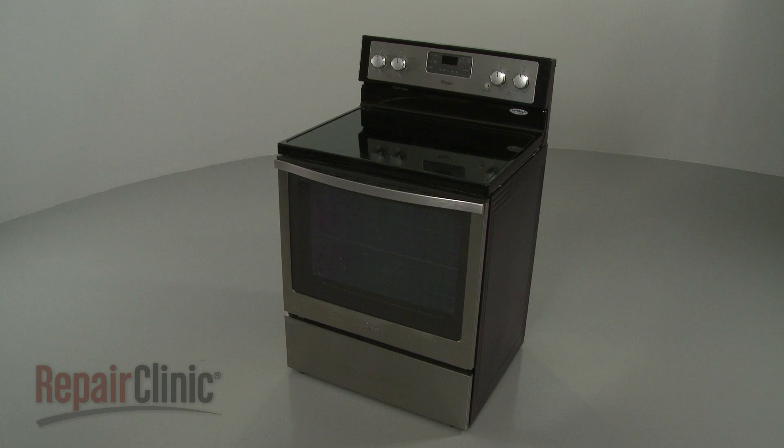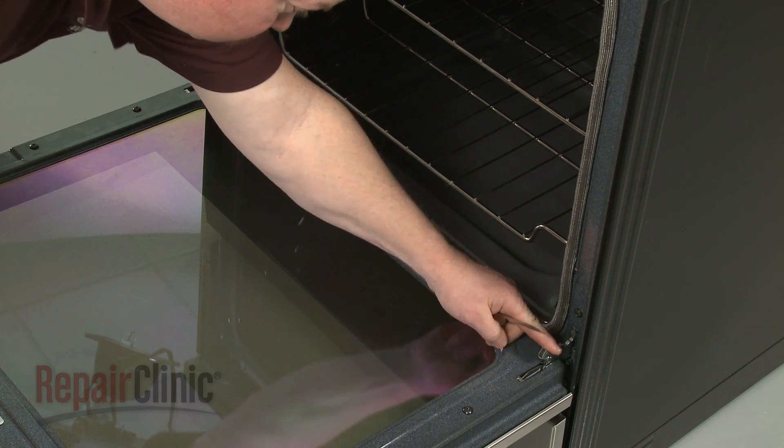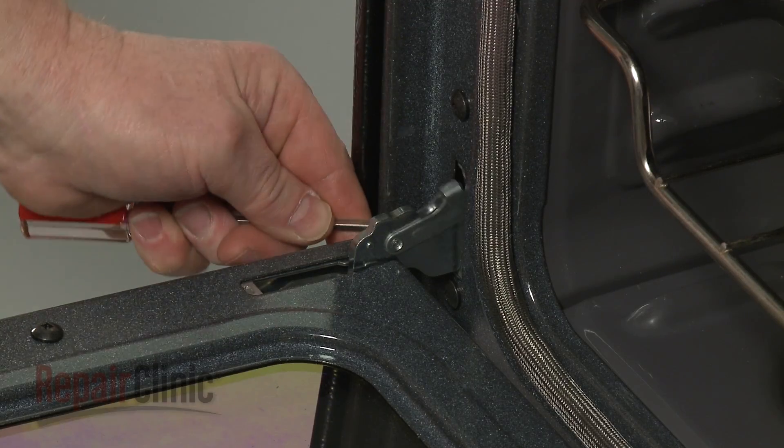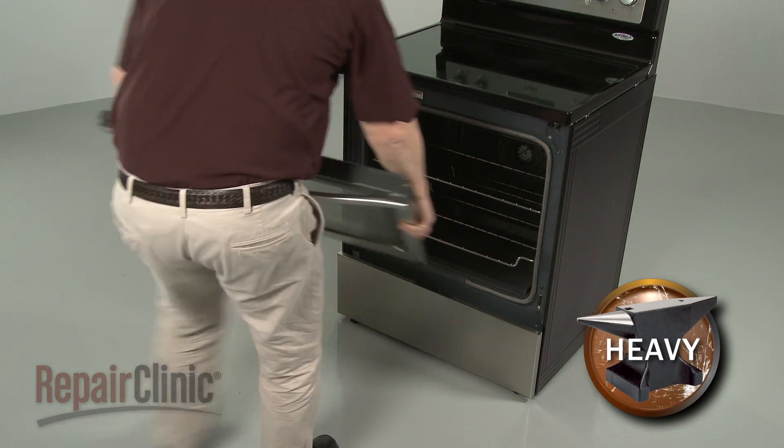To replace a door hinge on your range, use a small flathead screwdriver to help lift up the hinge locks. Then remove the door from the frame and set it on a sturdy surface.